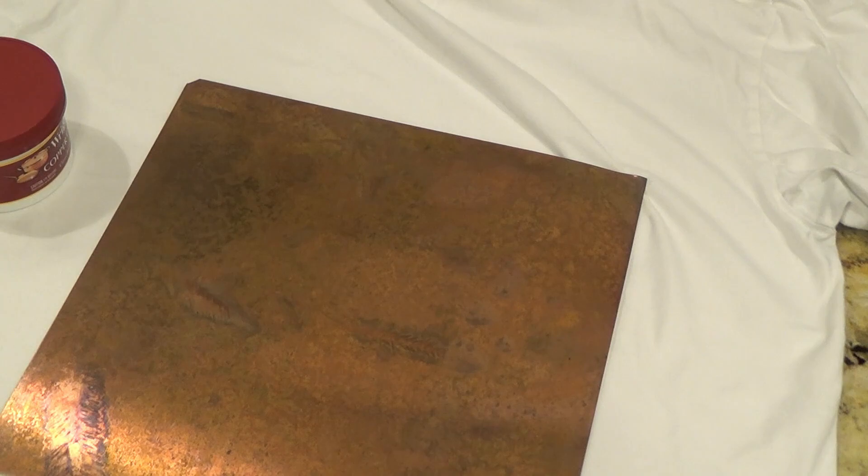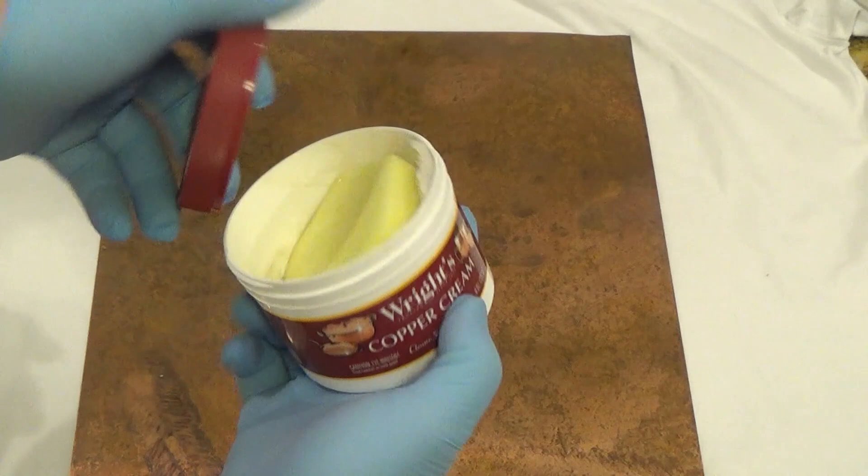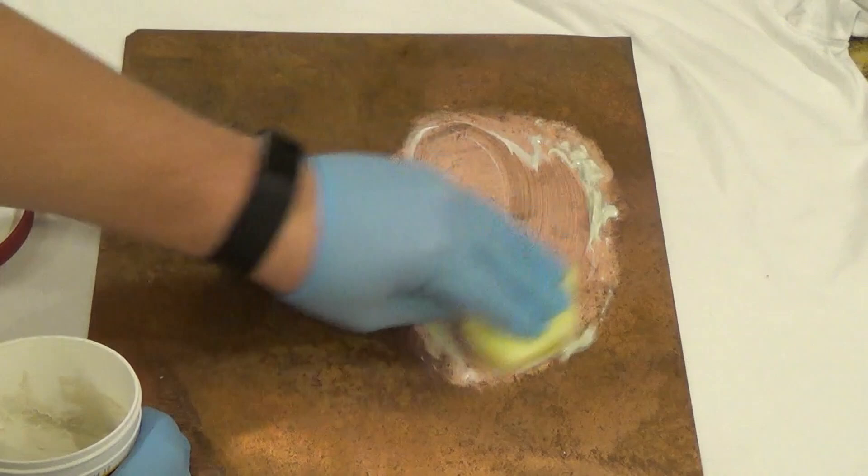First step, take this and run it under hot water. I'm only going to do half of this so we can do a compare and contrast. Now open this guy up — there's a little sponge inside, and you can see there's a little cream action. Just rub that in. I mean, I can tell immediately it's already bright copper once again.